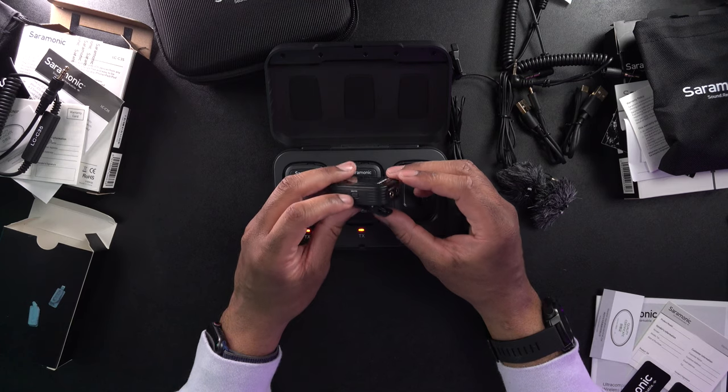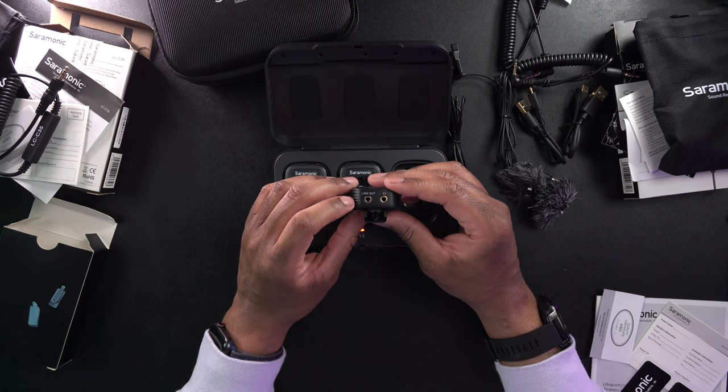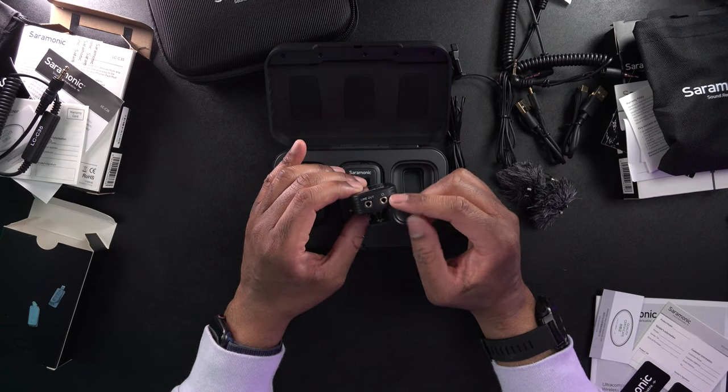On the other side there's a power button and a mute button to turn the transmitter on/off and mute it. The receiver has similar Set, Plus, and Minus buttons and a micro USB port. On the remaining side we have a line out going to your camera or audio recorder, and a headphone jack for monitoring your audio — very useful if your camera doesn't have a headphone jack, like a GoPro or the Sony ZV1.